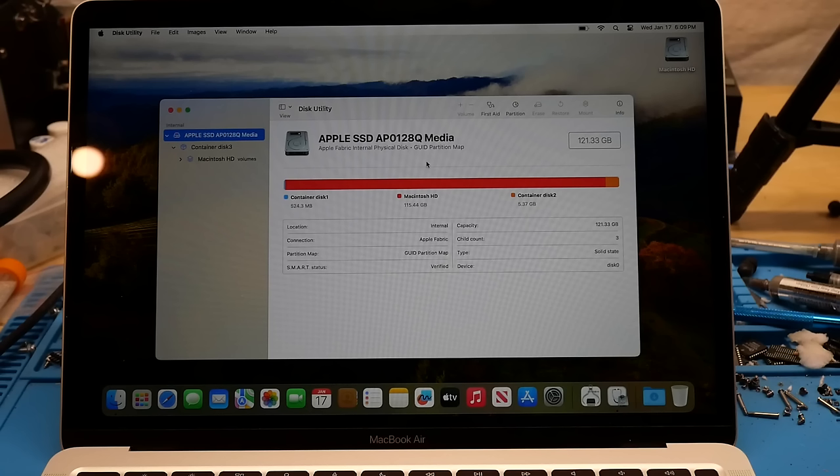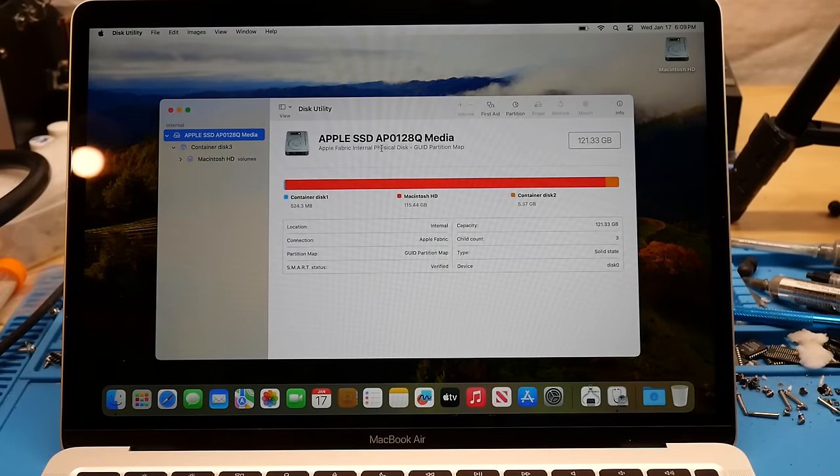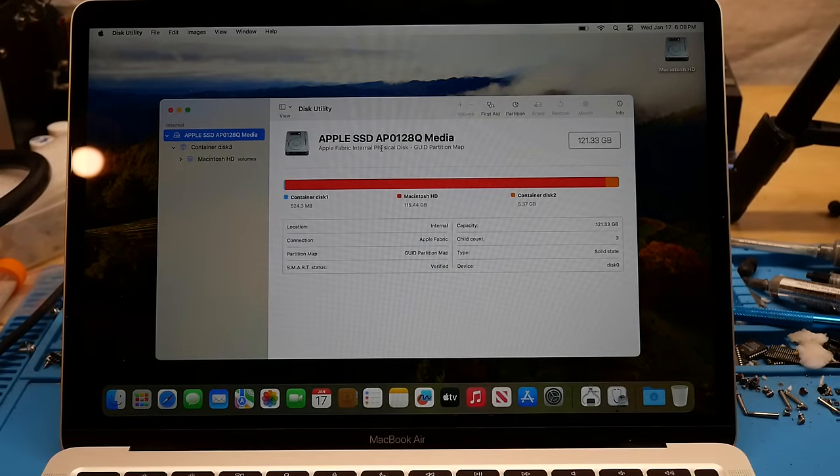When I say only normal M1 machines and normal M2 machines and not the M1 Max Ultra Pro, I mean that because these machines only have provisions for two NANDs, making the maximum that you can install two terabytes — because the largest NANDs they make for these are indeed one terabyte each. So in this guide I am going to show you all of the nuances and all of the processes needed to upgrade one of these M1 or M2 machines that only has two NANDs on the board.